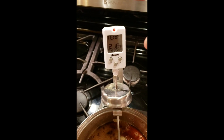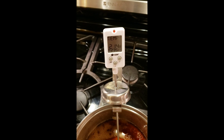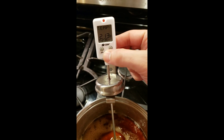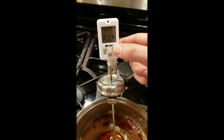We're actually using a CDN digital candy thermometer and this works pretty well. It actually has the ability to set the temperature, and you can see I can adjust that, and it will actually sound an alarm when it's three degrees away from your target temperature.